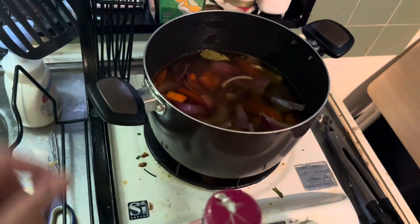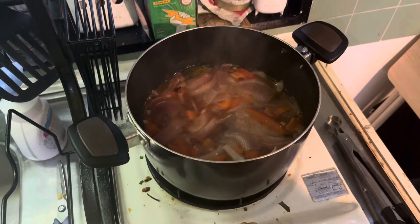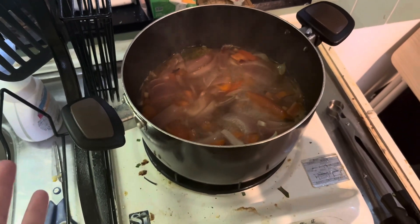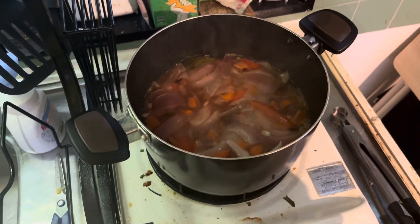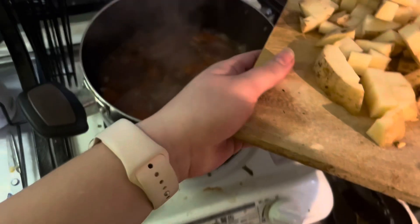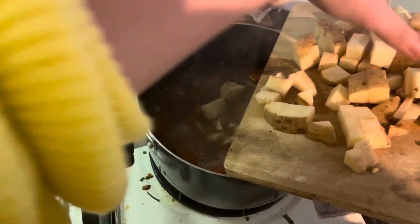I'm going to let that simmer for about 20 minutes or so. There are no measurements or specific timings for how long I'm supposed to do anything, which is frustrating. But this is kind of the last step — I'm adding in potatoes.